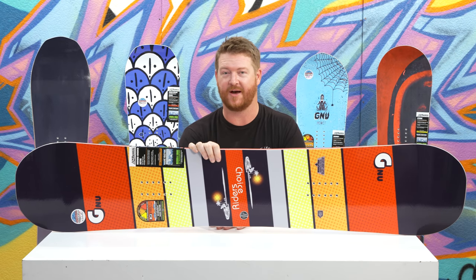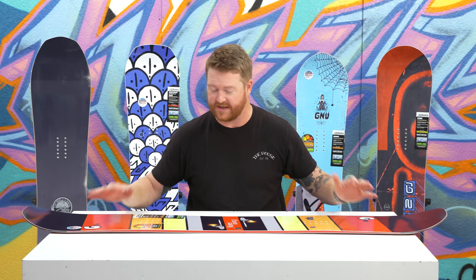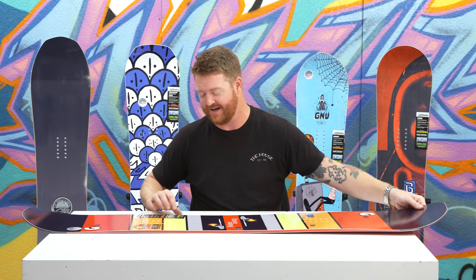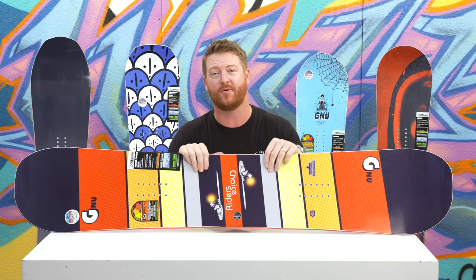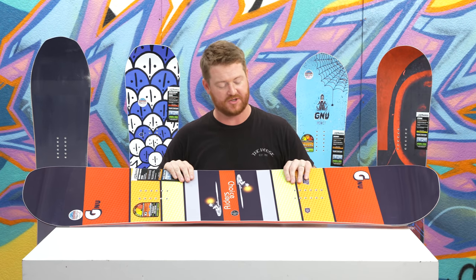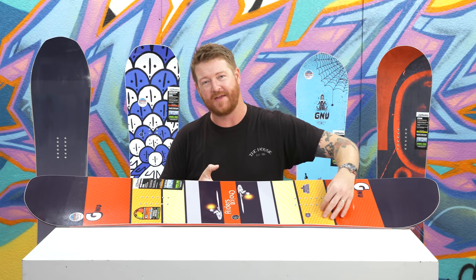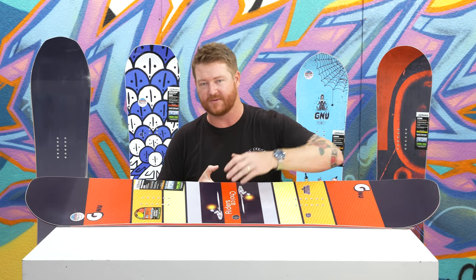Inside is the asymmetrical G3 wood core — it's a combination of four woods. There are birch rails into the birch sidewalls, balsa wood right down the center of the board to keep it nice and lightweight, and the majority of the rest of the deck is aspen. Then there are strips of paulownia — two strips on the toe side edge and three strips on the heel side edge — again allowing the core to be a little more pliable on that heel side edge.